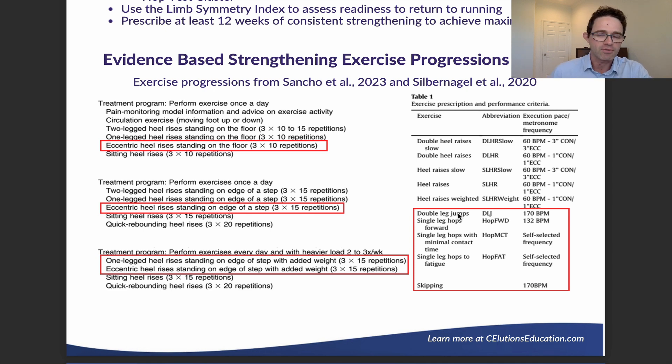Check out the return to run program highlighted in the Achilles tendinopathy return to run guidelines — it's a really good one to use. Overall, this approach is a mix of monitoring symptoms to manage load, providing eccentric load and strengthening, then ramping up the eccentric load with more weight, increasing dorsiflexion range of motion, and phasing in plyometrics — slowly adding more and more complexity.